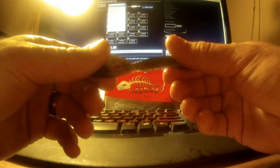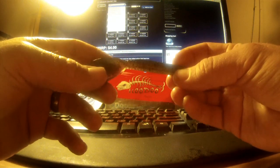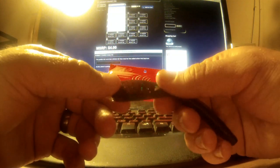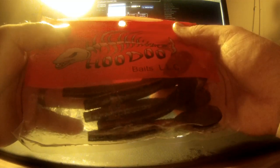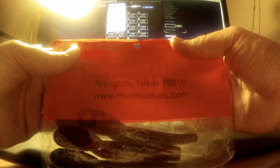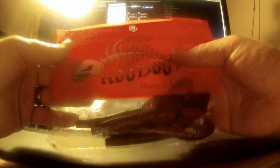...Hoodoo Baits 4-inch Hoodoo Swamp Tail. It's a paddle tail worm with a real big thick paddle on the end to get that reaction strike from bass. This comes in solid packaging — it's not gonna bust on you, keeps all the fluids inside, has their address and website on it.